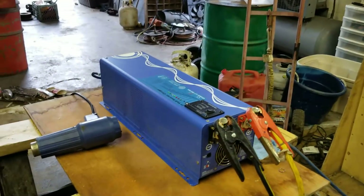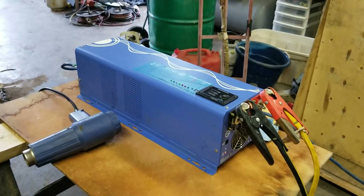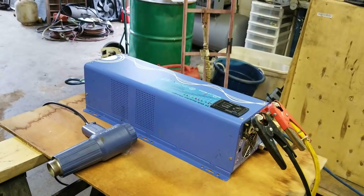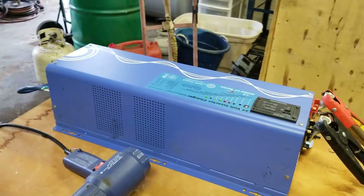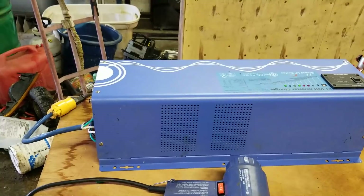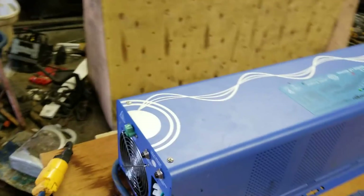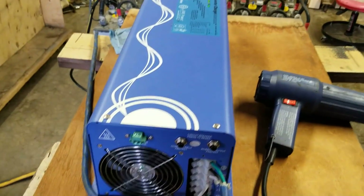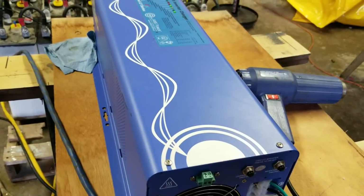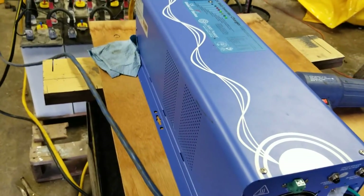This is the inverter out of the MC5, the other bus. The inverter I bought for this one, if you'll remember from a couple of videos ago, was mislabeled at the factory. It was supposed to be a 240 volt six kilowatt, but it was actually a 120 volt six kilowatt, so it wasn't what I ordered and wasn't what I wanted.